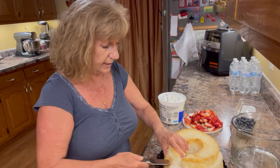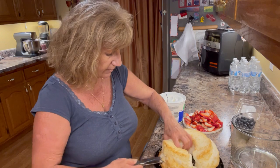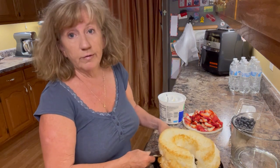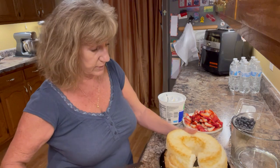Just buy a box of angel food cake mix if you want to make one yourself. It's just cake mix mixed with water and you bake it, so very easy. If you're not pressed for time, that would be what I would suggest.